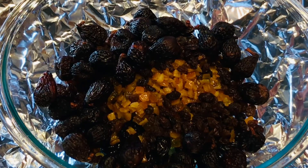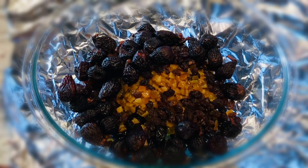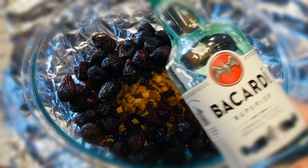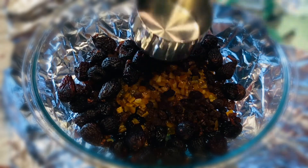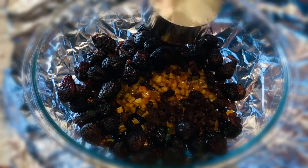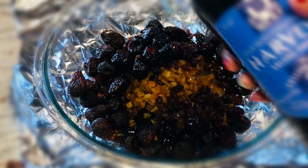Now all the fruits are ready. Let's take the liquids. Bacardi white rum — one cup. Sherry sweet wine — one cup.